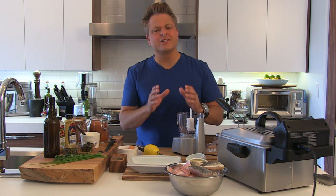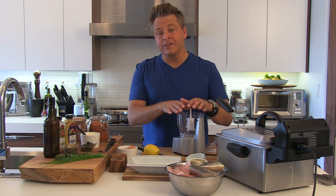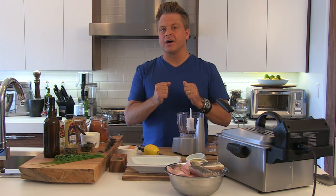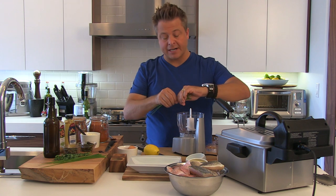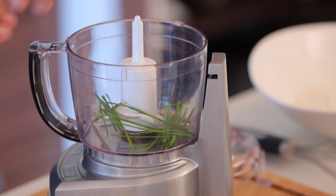Beer batter is such a great way to enjoy fish — it makes it very palatable for everyone. Before I start, I'm going to show you a remoulade or a tartar sauce. We're going to kick it up a notch with some fresh herbs. First in is some fresh chives. I'm just going to break them and put them into the blender because it's going to make short work of them.